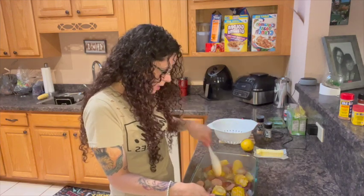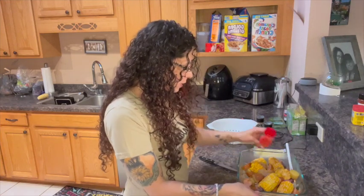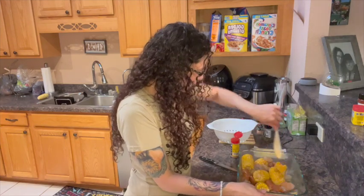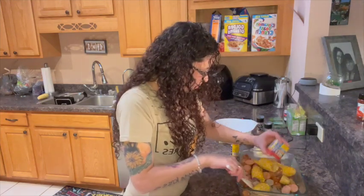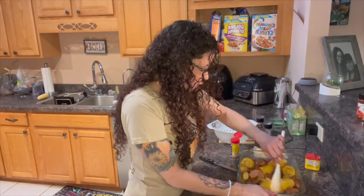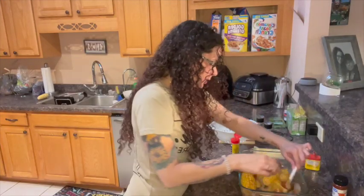Mix that around. Now I'm using Old Bay seasoning — I'm going to sprinkle that on top. You can measure this, but I just put it until I feel like that's good enough, and let the seasoning tell you. Mix that in. Then I'm going to use this one, which is Old Bay but it's lemon and herbs — spread that on top as well. I'm going to make sure we get the shrimp down at the bottom. Mix that up again. It smells delicious. Then I'm going to take some smoked paprika and add that as well, then mix again.